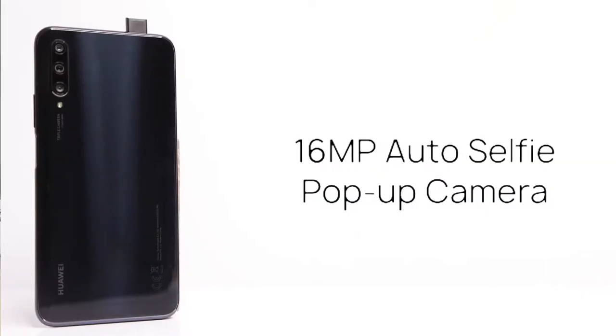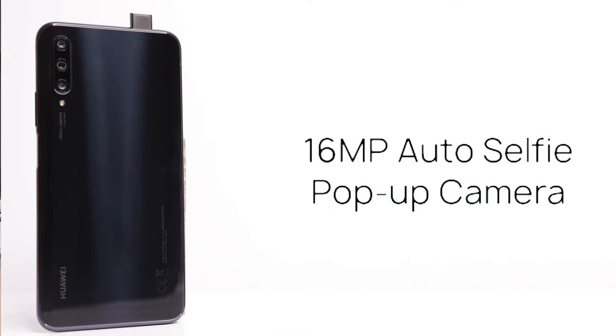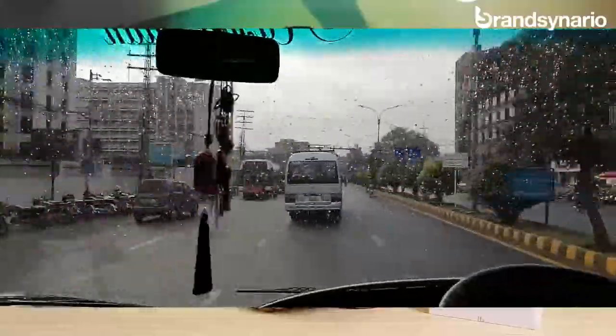Before the launch of the Huawei Y9s launch event, Huawei gave us this phone and basically we tested the camera feature, which we tested at Delhi Gate and Masjid Wazir Khan, where we tested the stability feature.